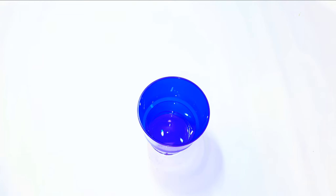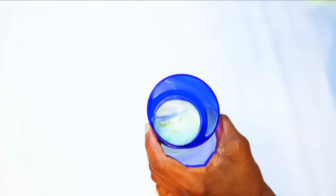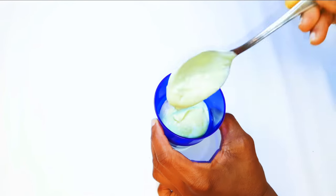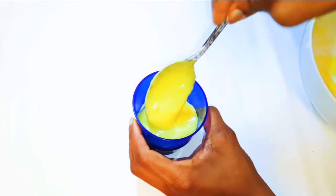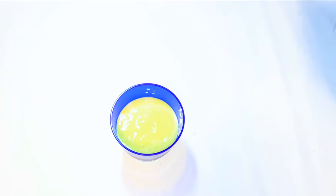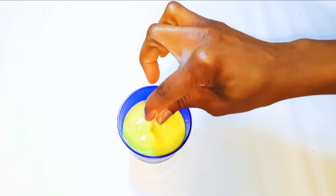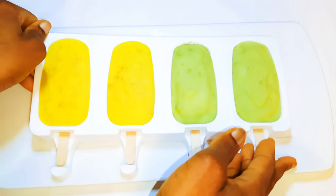I can see I've got some remaining mixture, so I'll get a cup and put it inside. I'll start with the avocado layer, then cover it up with the banana mixture. I'll put a stick in it and put it in the freezer as well.